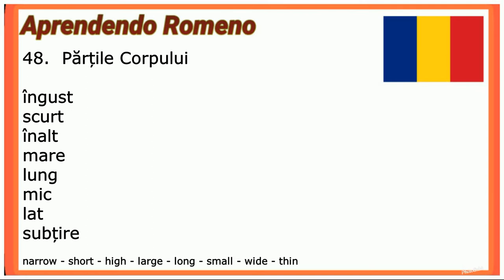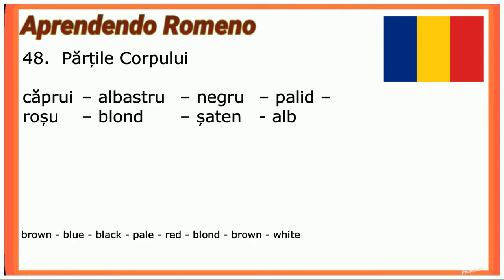Căprui (hazel), albastru (blue), negru (black), palid (pale), roșu (red), blond (blond), șaten (brown-haired), alb (white).